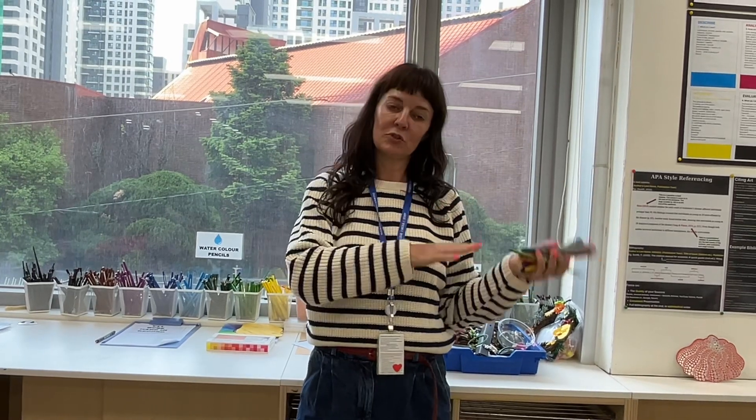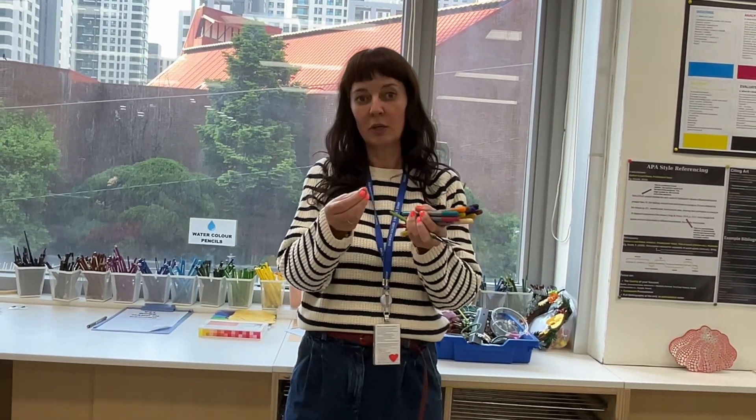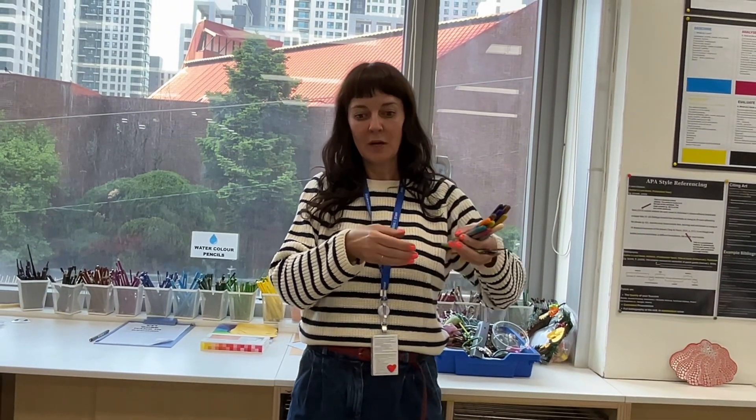This technique is a good one to help you build some confidence, because when you're transitioning from drawing to painting you're going from hard media where you can control your drawing into a fluid media which can be harder to gain some control of. So this is like a good in-between for us and we'll give it a go today.